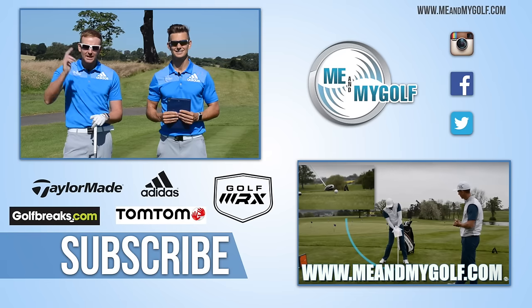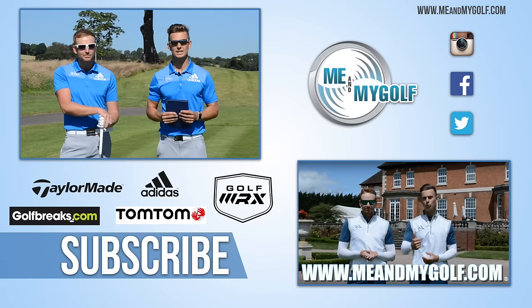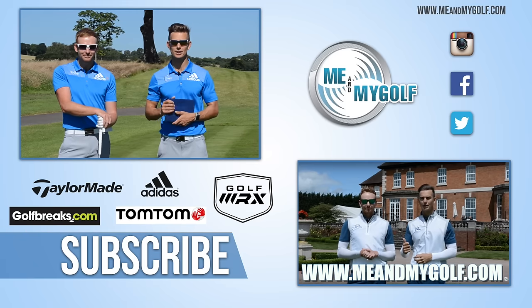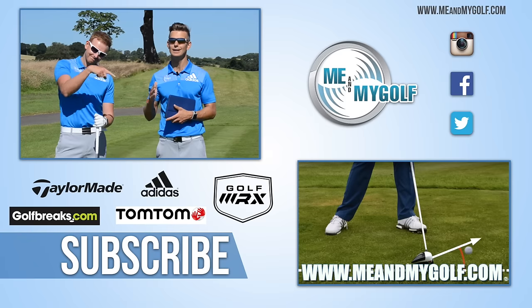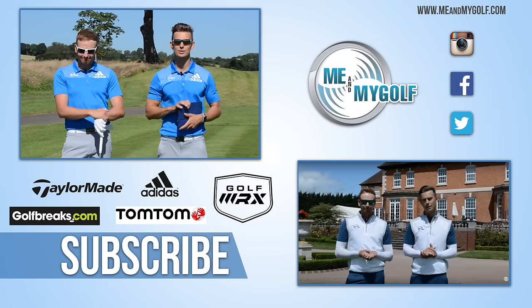If you like what you see, hit the subscribe button — it's free and allows you to interact with us and see all our latest videos. If you want to see our latest video series 'Go Long' to help you hit the driver further, click the link. Thanks for watching — we'll see you soon.